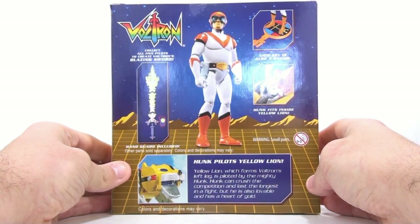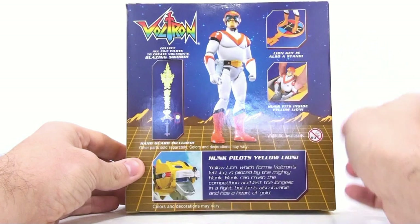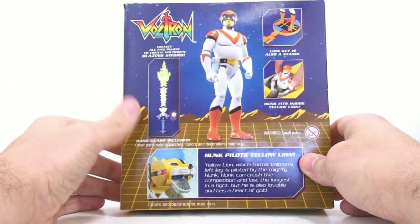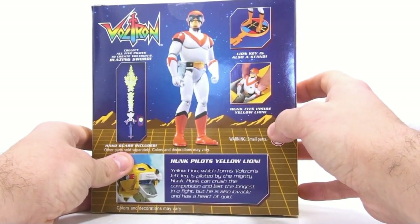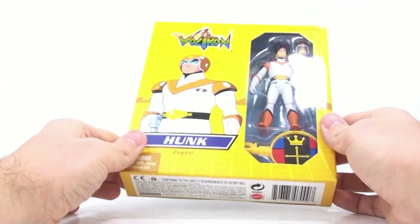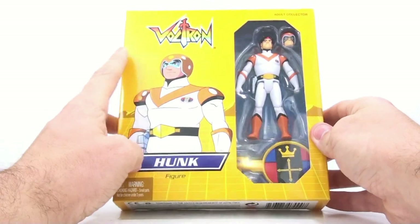Hunk can crush the competition and last the longest in a fight, but he is also lovable and has a heart of gold. You can see the handguard is included here to create the blazing sword — getting all five figures creates the blazing sword. The only thing you get with this one is the handguard, which is kind of blah. The key also doubles as a stand for the figure.